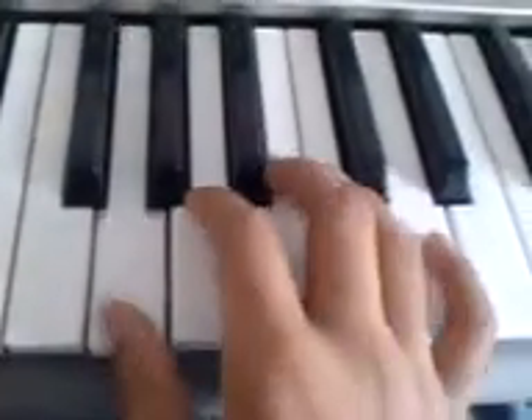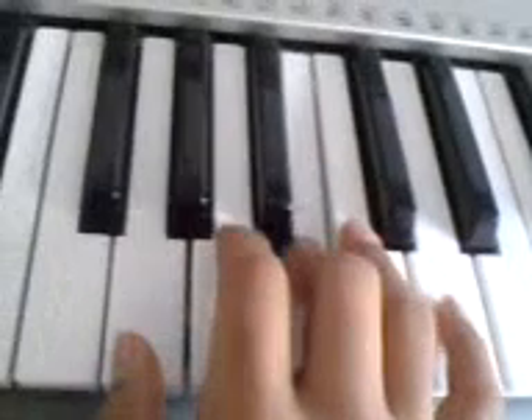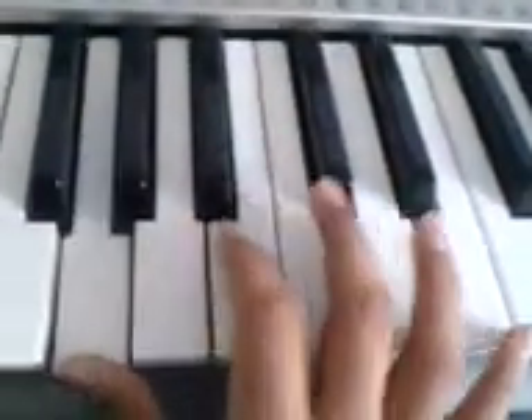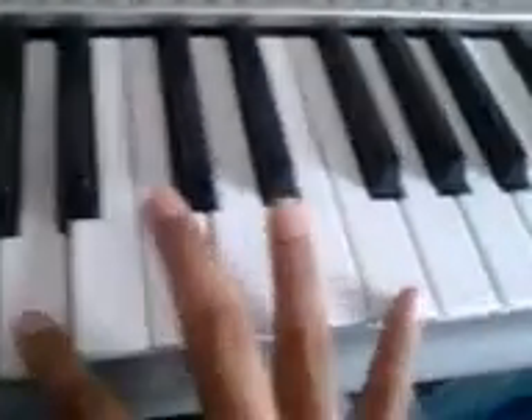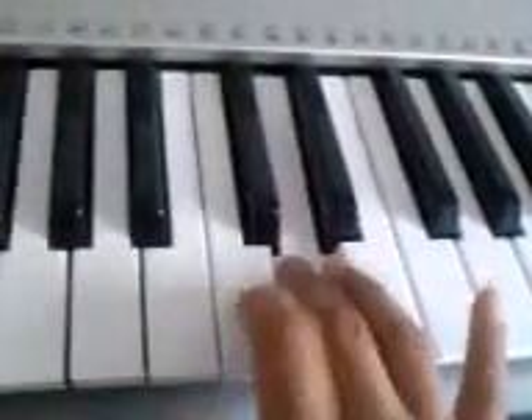I'll play it again for you. Happy Birthday to you, Happy Birthday to you. Happy Birthday, Happy Birthday.